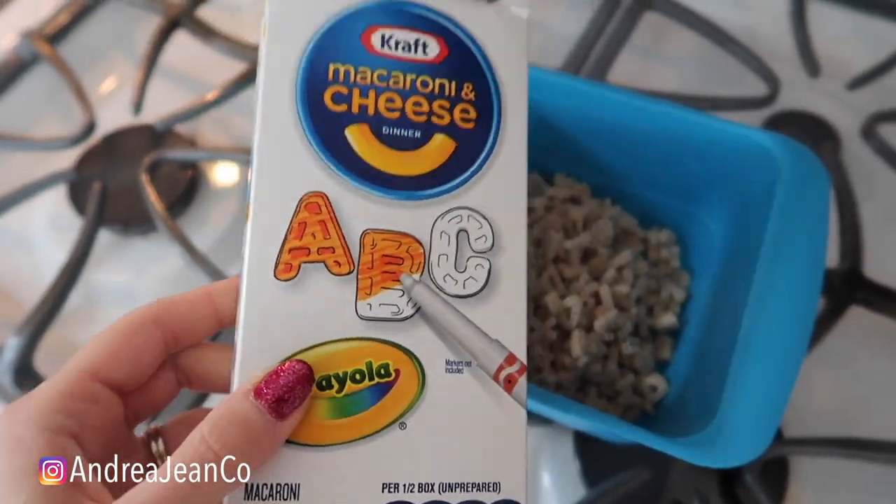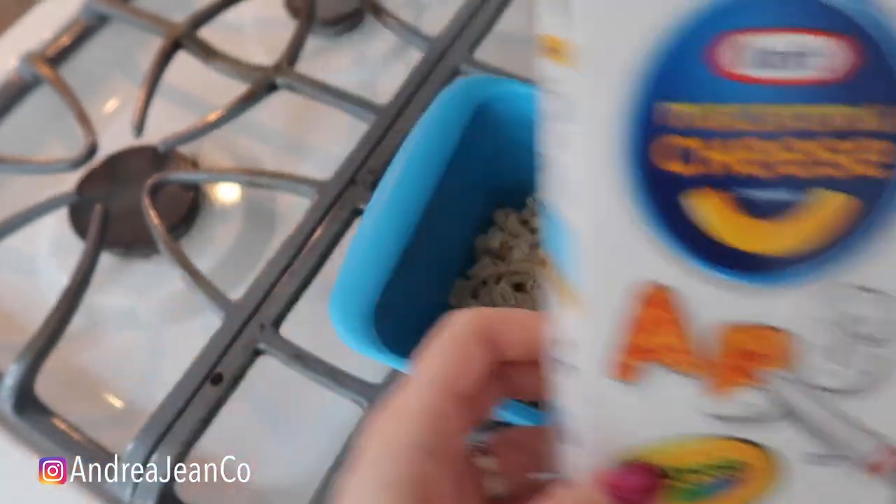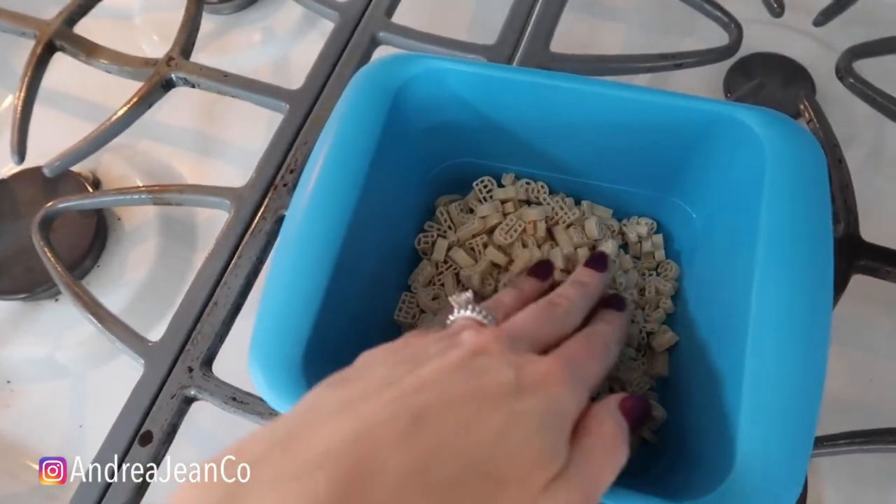What you're going to do is get your little box like this. These are just the ABC mac and cheese, but you can use any sort of box of macaroni and cheese. You're going to put it in this fancy container right here.